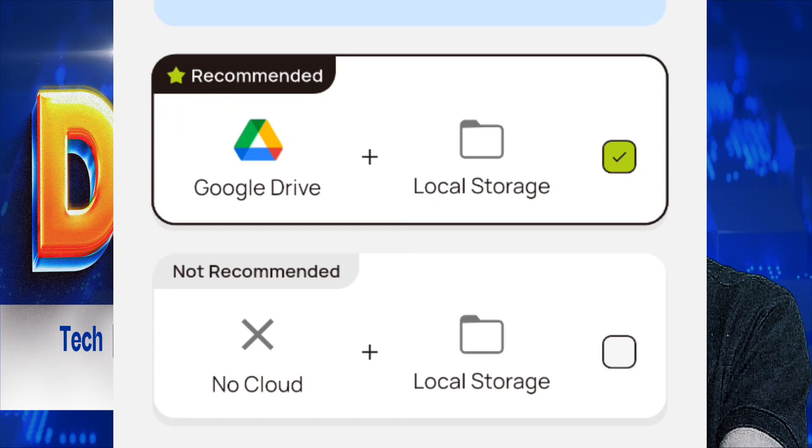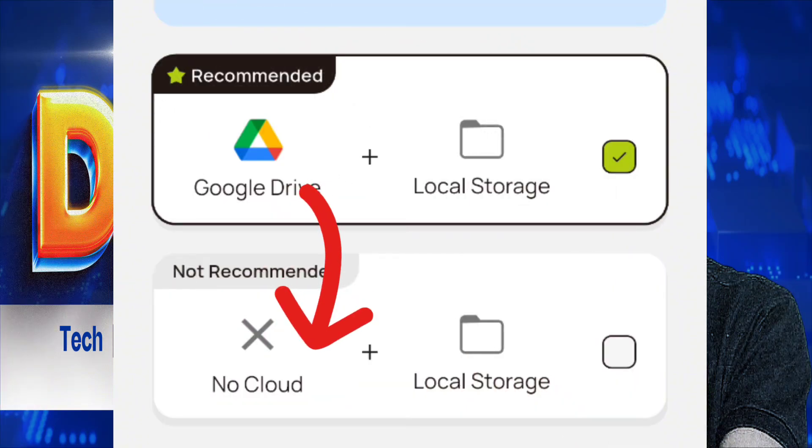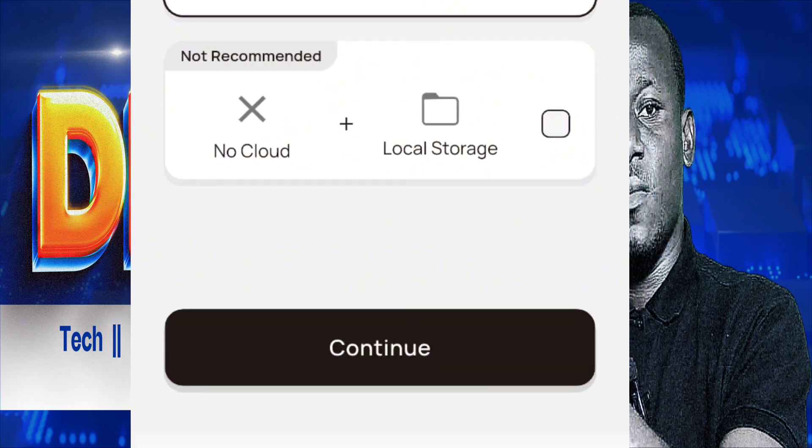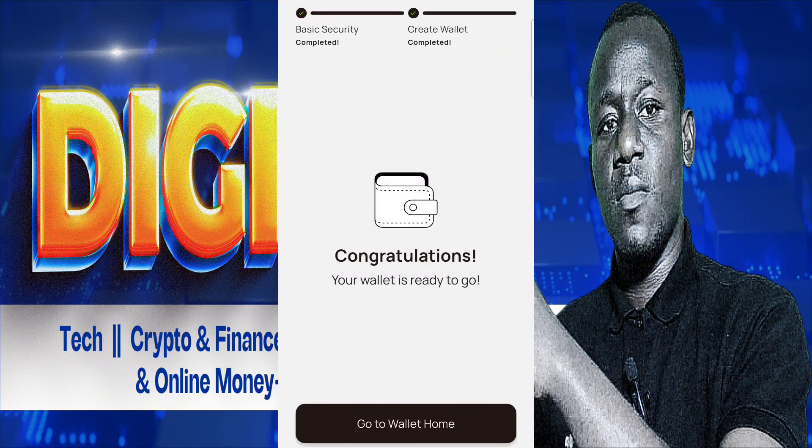However, Google Cloud is giving problems right now, so the next available option is to save it in non-cloud storage. That one is still working. By the time you watch this video, the recommended option might be working again, but right now we are using the second option. Click on the non-cloud option — you can still back up on Google Drive later. Click Continue, and it will show 'processing.' Wait a few seconds or minutes for processing to complete.